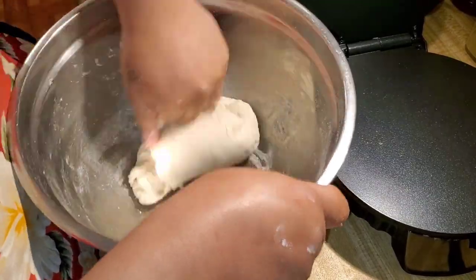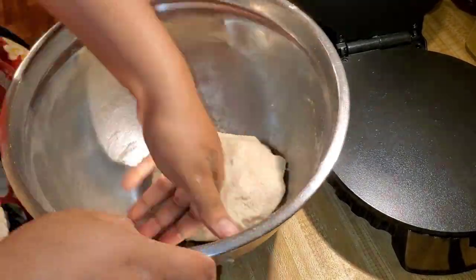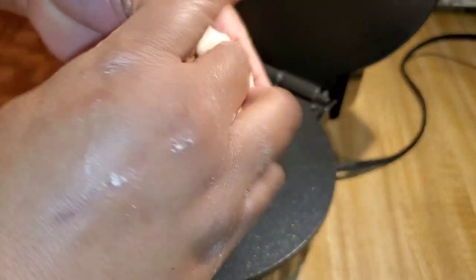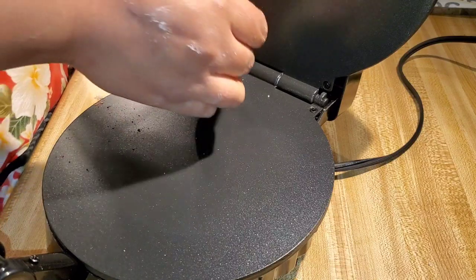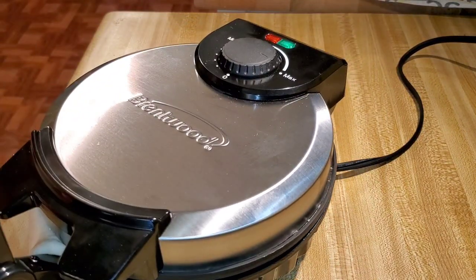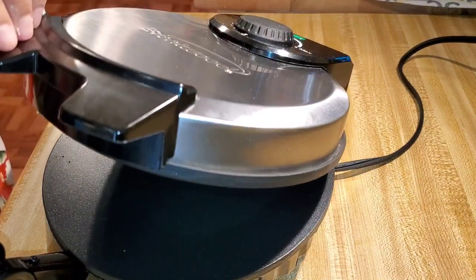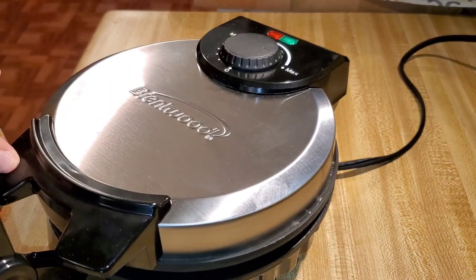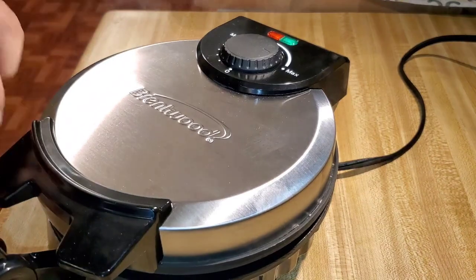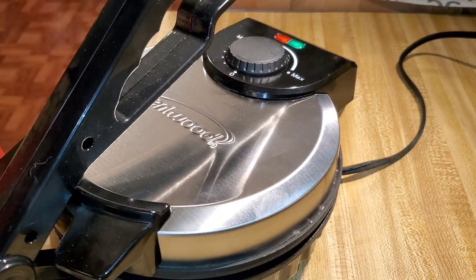I don't buy the pre-made tortillas because I like them homemade sometimes. I did use this machine a couple days before, and I used the corn tortilla mix and it didn't come out. So I was like, okay, let me try it again — let's figure this out with y'all. I wanted to showcase this machine to see if it would work. I read the directions — they say put the masa or the patty at the back of the machine and just close it. As you can see, it keeps sliding out. Eventually it stayed, and I pressed it. But when you press it too hard, it makes a hole in your tortilla.